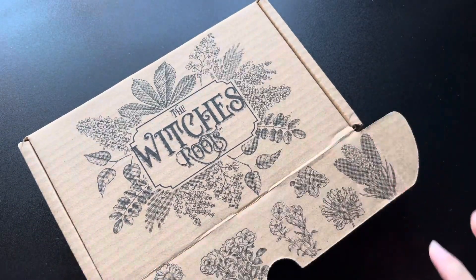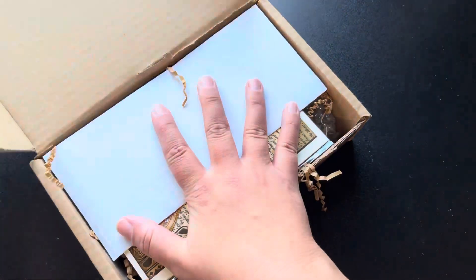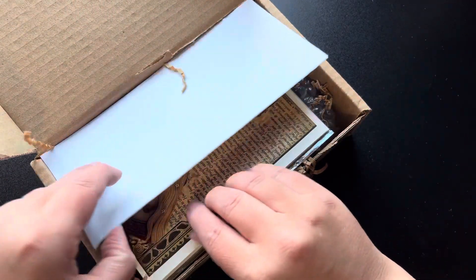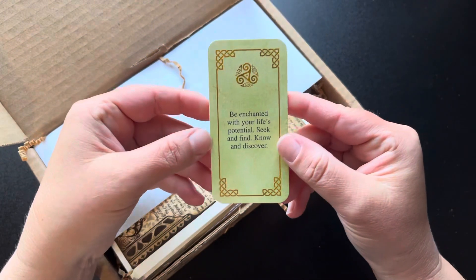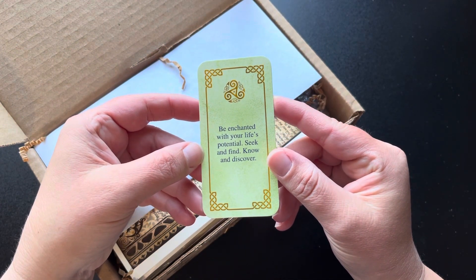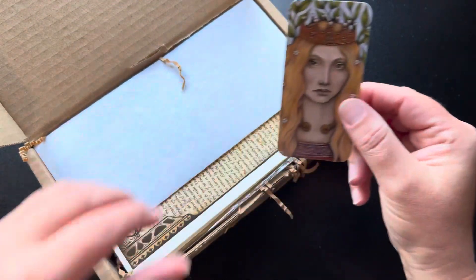Beautiful box, as always. Let's see what we have inside. Looks like we have a card here as well. Let's see what the card says: 'Be enchanted with your life's potential. Seek and find, know and discover.' Gorgeous.